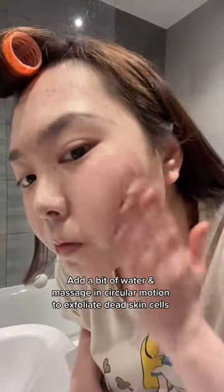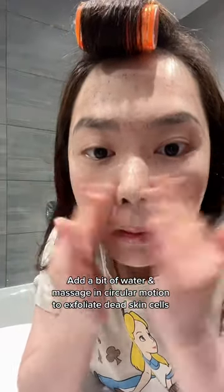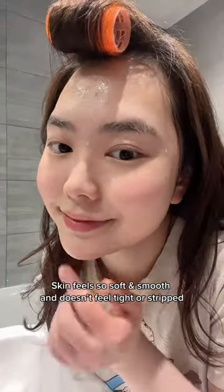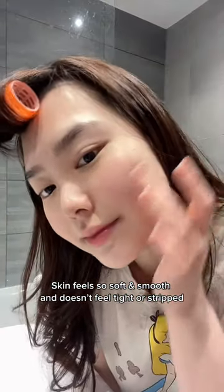Before rinsing, you can add a bit of water to break down the mask and massage your face in a circular motion to remove any dead skin cells. After rinsing, my skin feels so soft and so smooth. It doesn't feel tight or dried out at all, which is why I love this product so much.